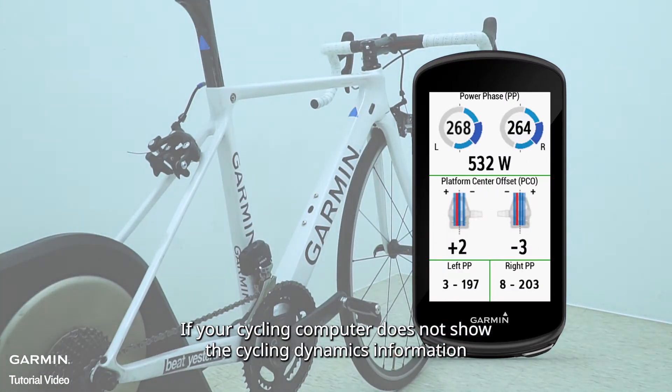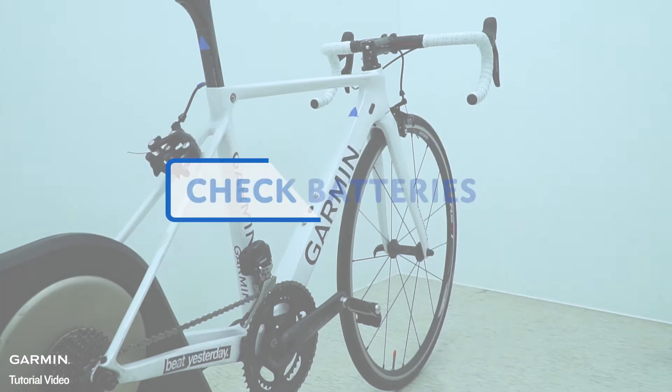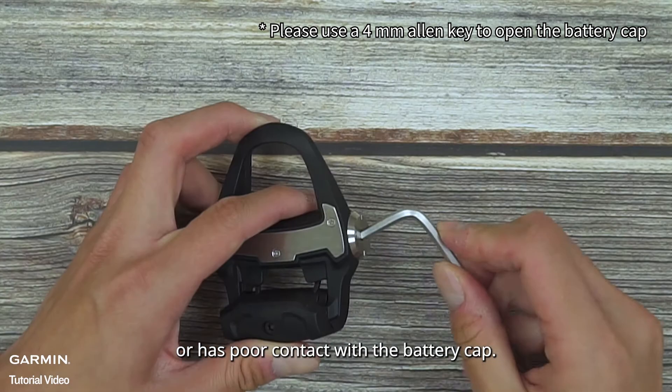If your cycling computer does not show the cycling dynamics information after pairing with Rally power meters, please do the following steps for inspection. Please check the battery on the right pedal to see if it is dead or has poor contacts with the battery cap.